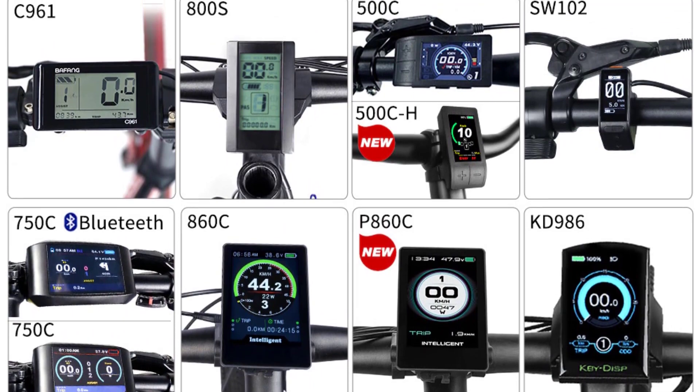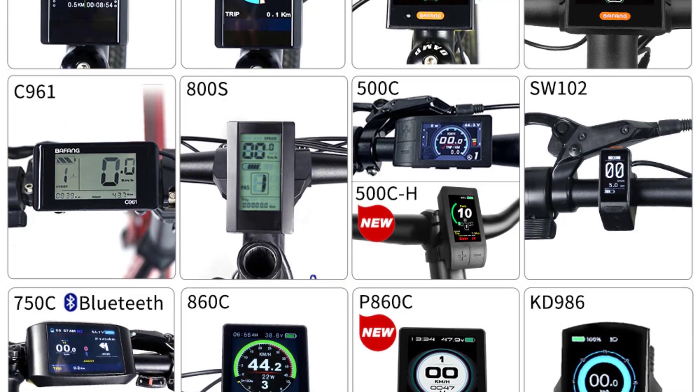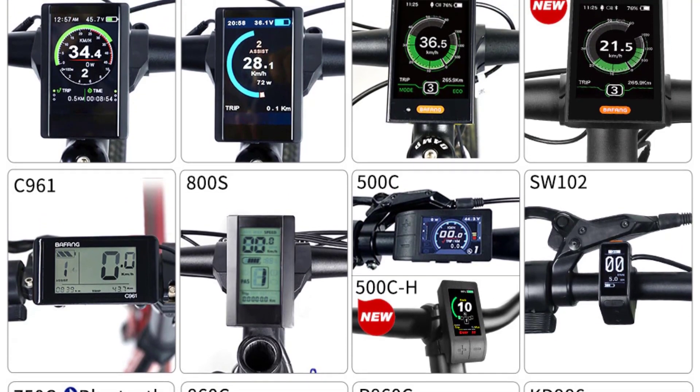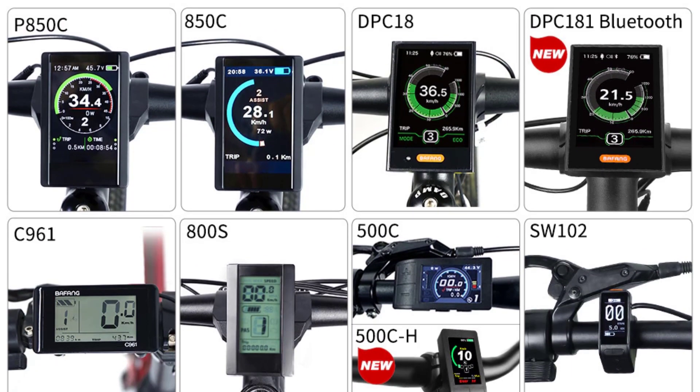Weight: 5.6 kg. Bottom bracket: 68mm. Ear sensor function: supported. Light drive capacity: DC 6V 3W max.